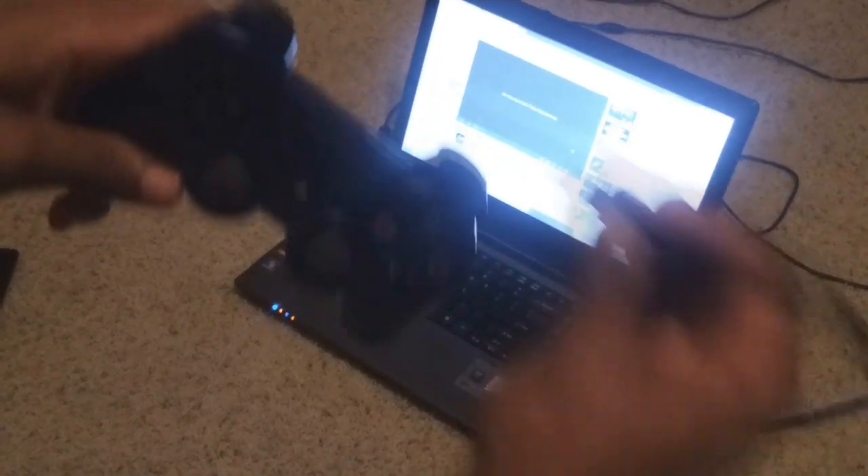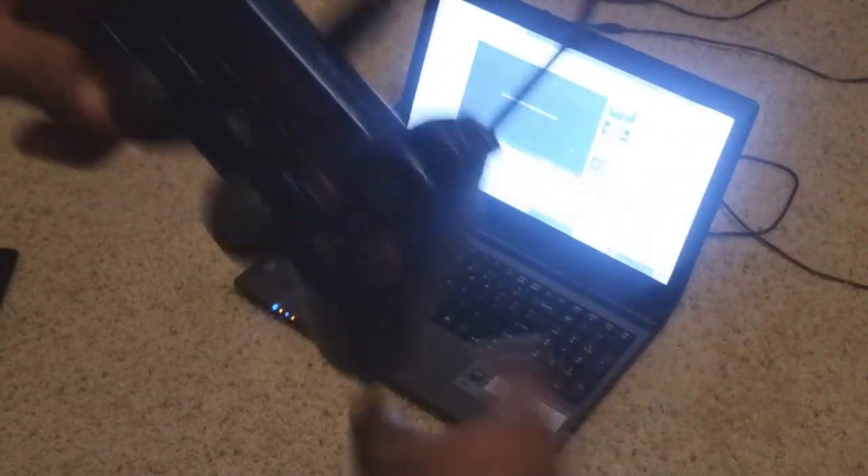Then you get your PS3 controller and plug it into the USB right here, and plug in the other end into the USB port on the computer.